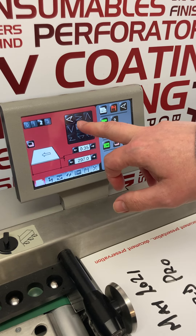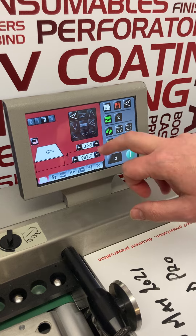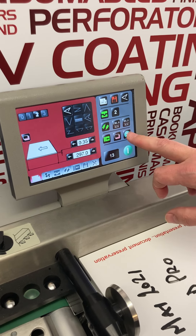This equates to what type of crease and fold you want to do — touch screen operation. We'll select that button and press the test button.